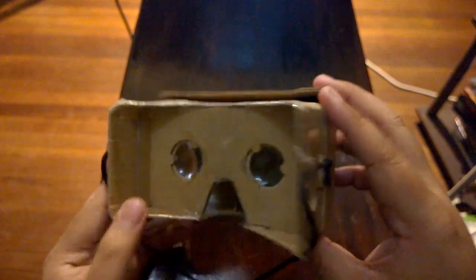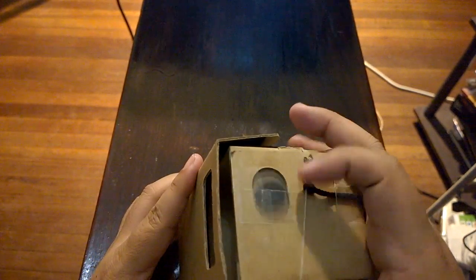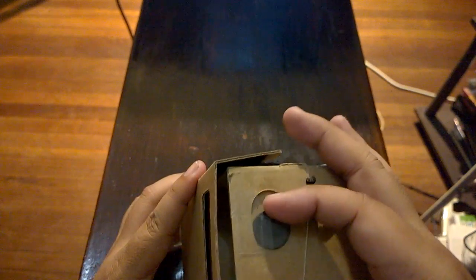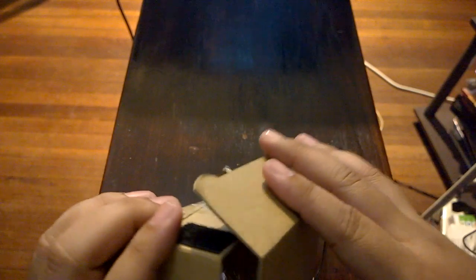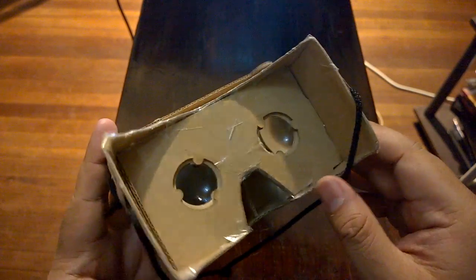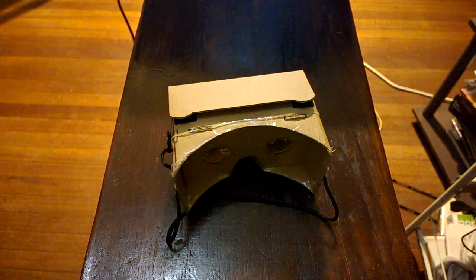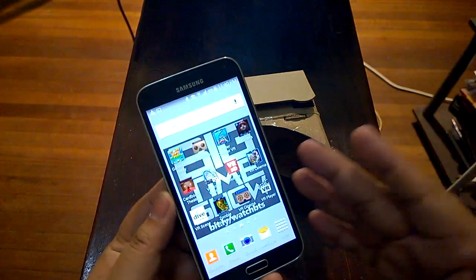What I did is basically add some tape — for example here on the magnet, I added tape so the magnet wouldn't get loose. I also added some tape inside this magnet so it wouldn't fall off, and a lot of tape on the face area so it wouldn't get wet from oil or sweat if you're using the Google Cardboard for a long time. In essence, you want to use it like so — here is your phone.